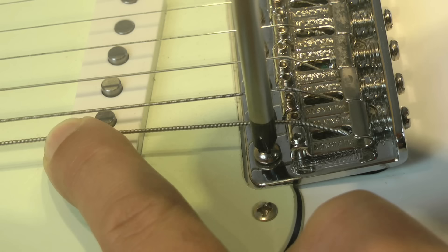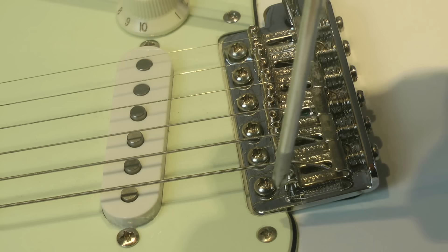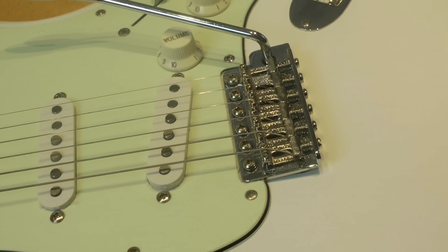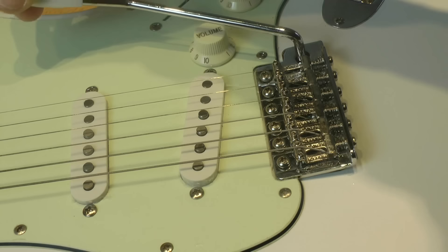Another thing to take care of when setting up a tremolo in a floating configuration is that the base plate doesn't touch the pickguard. There should be about one to one and a half millimeters of clearance. This is pretty common with two-pivot Strat bridges — when the base plate touches the pickguard, it prevents the correct tremolo movement. So take care of this.